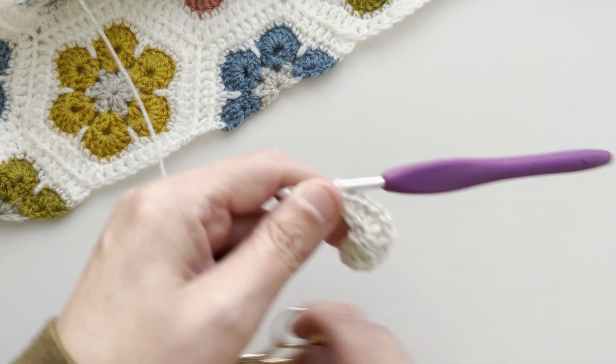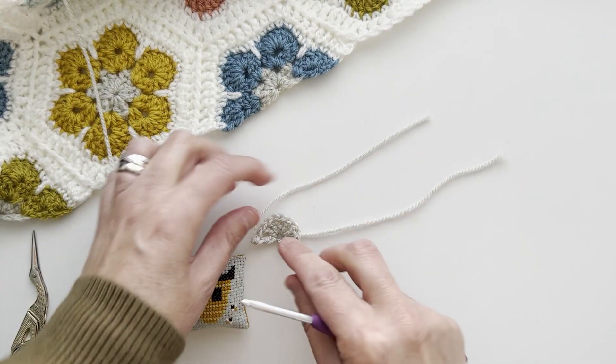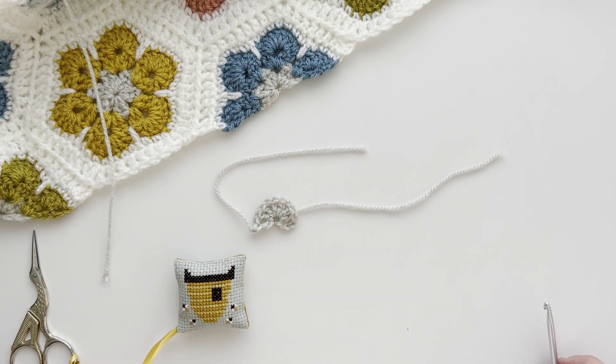Cut your yarn and fasten off. And that's the first part of your half flower.